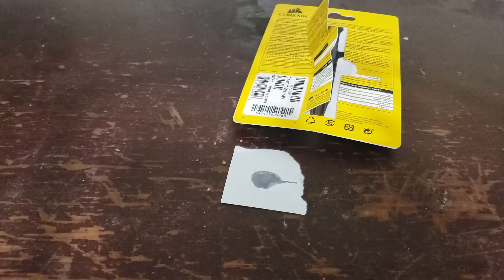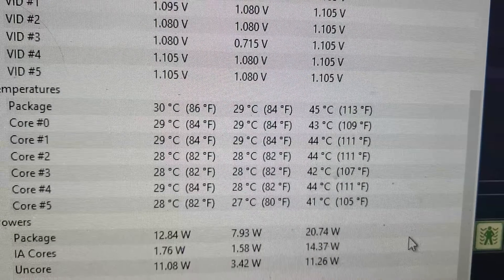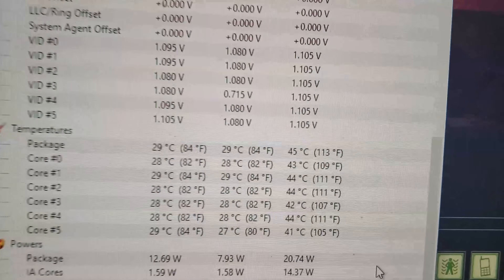Now I'm going to open the system and install this thermal grease on the CPU. After that I'll show you the temperatures of how the thermal grease performed. Ladies and gentlemen, as you can see for our idle temperatures, we're getting around the same as before.